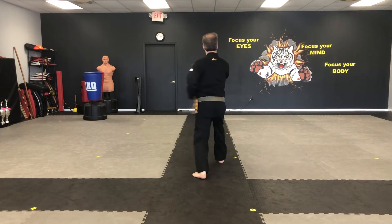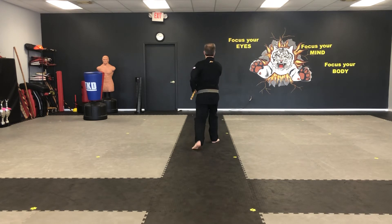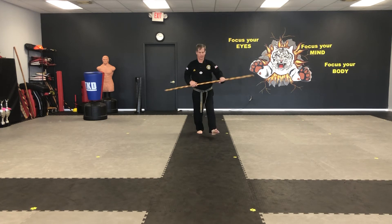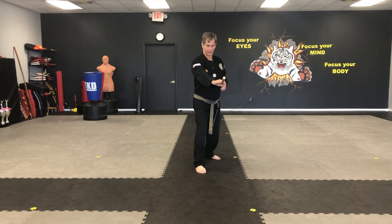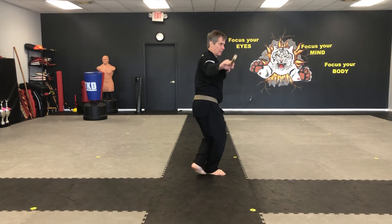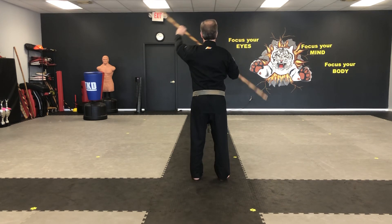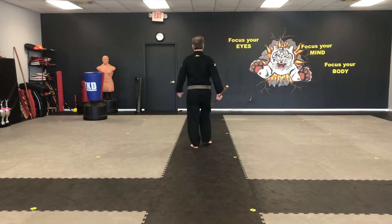One, two, three, four, step behind, five. One, left foot turn, two, three, four, step behind, five.